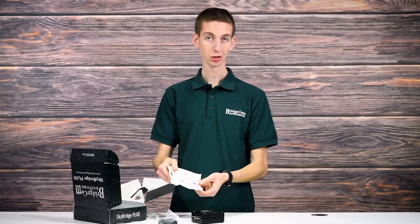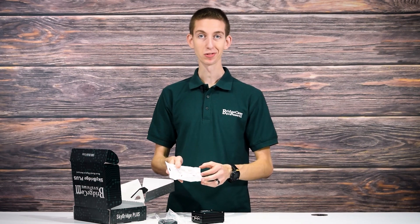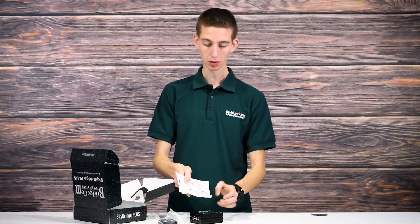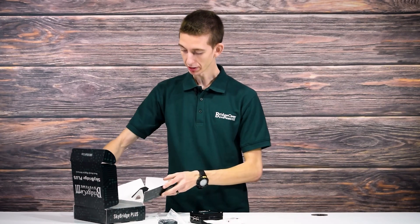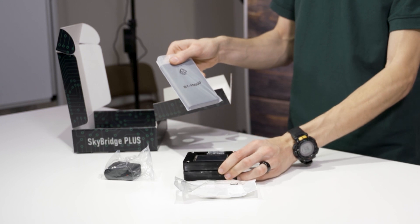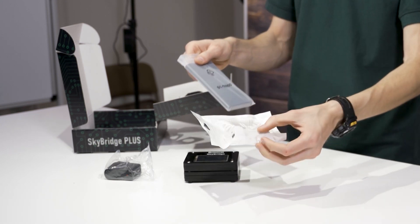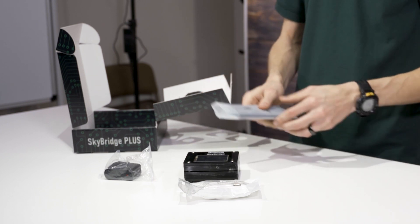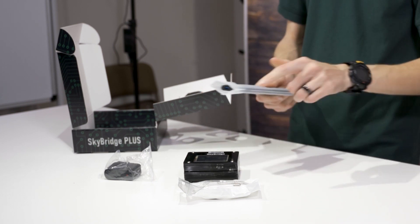We have a car charger. For those of you who like to use this on the go in your vehicle, you can actually power this in your vehicle. One of the other cool things that comes with it is a battery. This battery will power the SkyBridge. The car charger can also charge your battery, so if you want to use this on the go, you can charge up your battery in your vehicle as well as your SkyBridge.